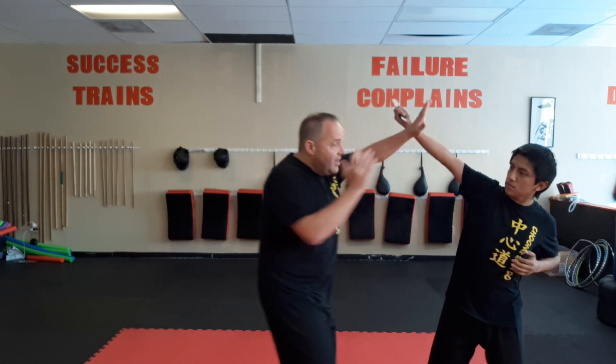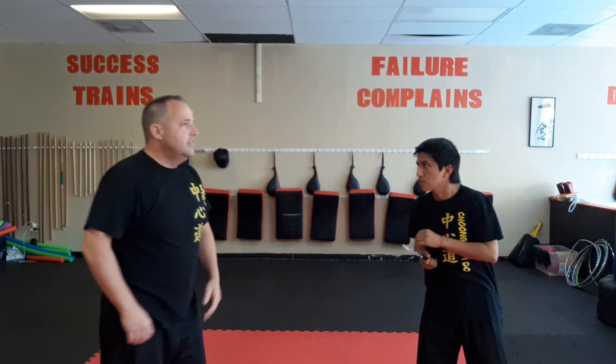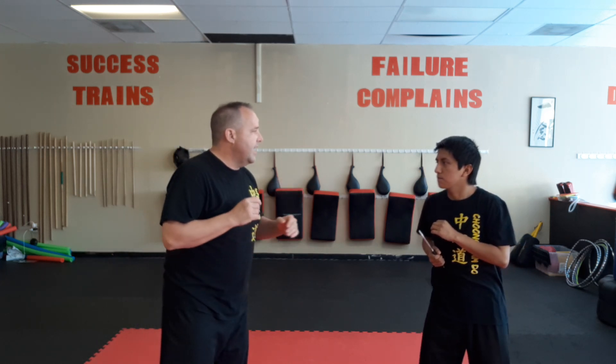A lot of times you see people do a defense where they do a wide circular arc — you come in, you block, you elbow, whatever. Problem with that is I don't think I've ever seen anyone do that, and if they do, they do it super fast, like a wild sloppy one as fast as they can.